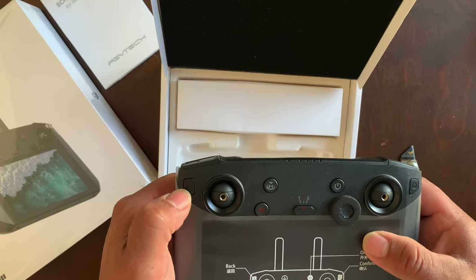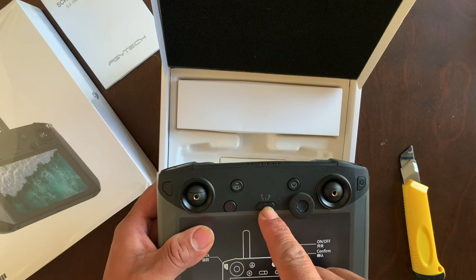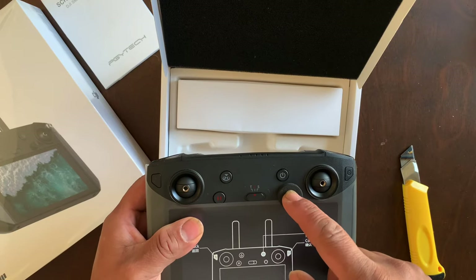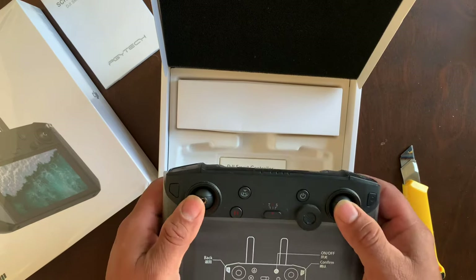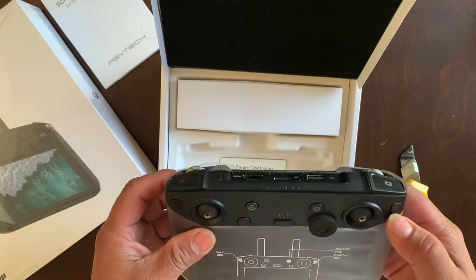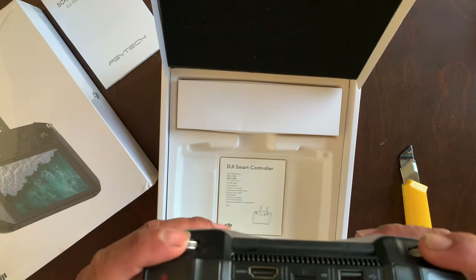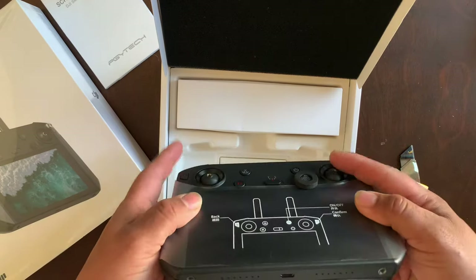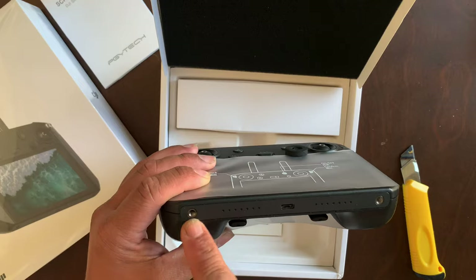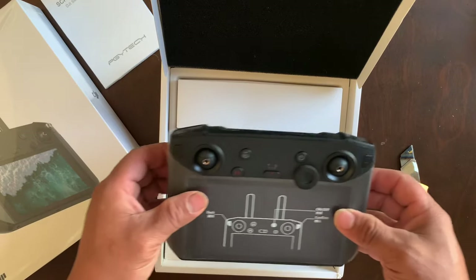You have the 5D button, the back button right here, return to home, and the pause button. You've got your flight modes — tripod mode, position mode, and sports mode — the 5D button and the power button with your joysticks. You also have joysticks right under the bottom, your camera button, record button, gimbal wheel, a USB-C port, and inlets for adapters if you want to attach a lanyard.